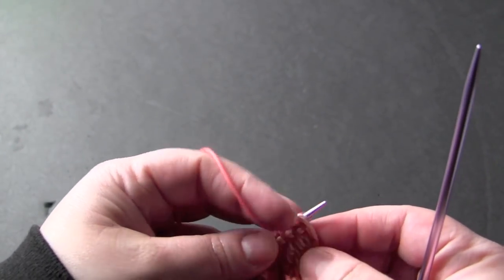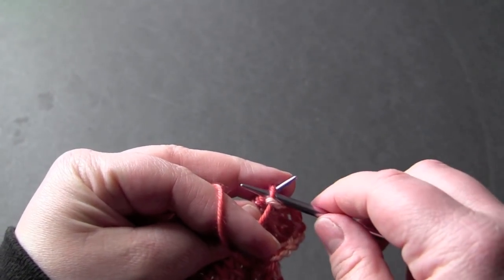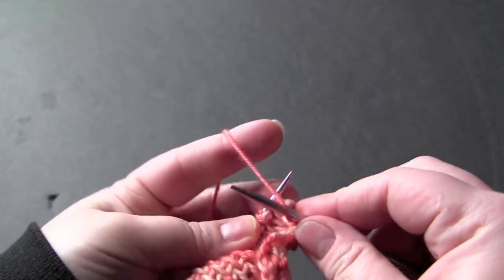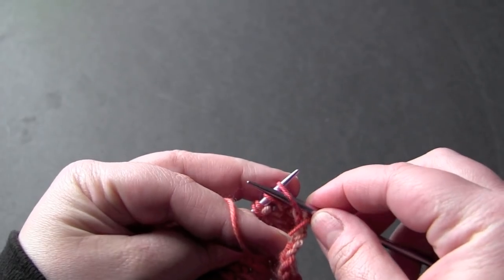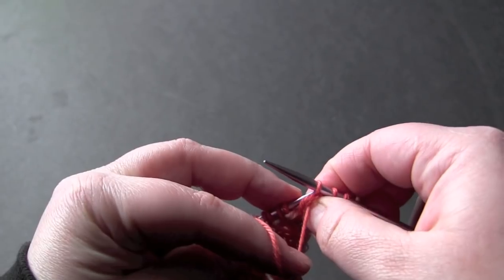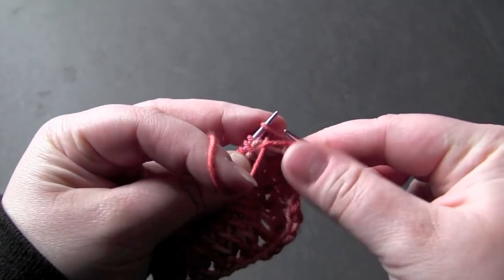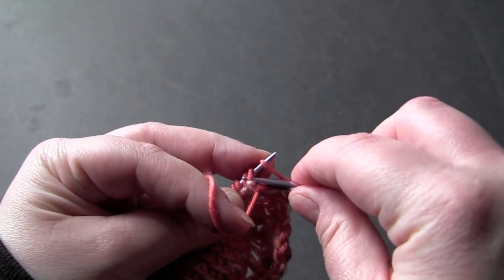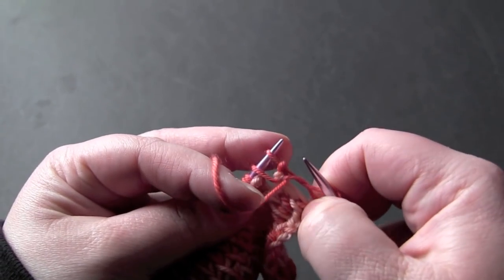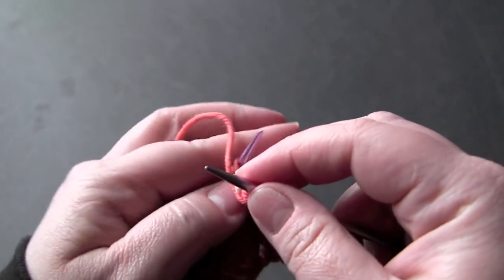So the first row of the actual stitch pattern is this: you purl the first stitch, and then the repeat is yarn over, purl the next stitch, and you're going to slip that back to the left needle, pick up the second stitch and pass it over, and then you just slip that stitch back to your right needle. And that's the repeat.